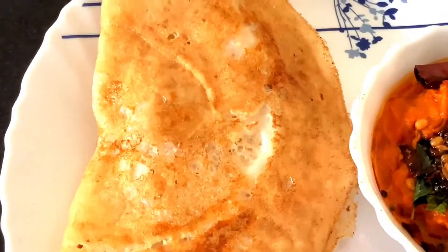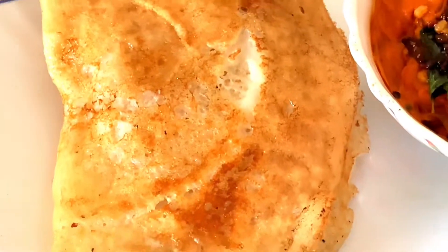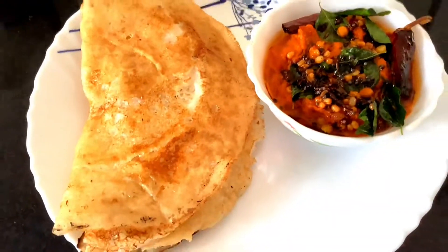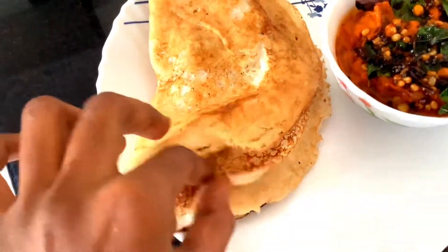Hello guys! We are going to show you a new variety dish. It is an instant dish.